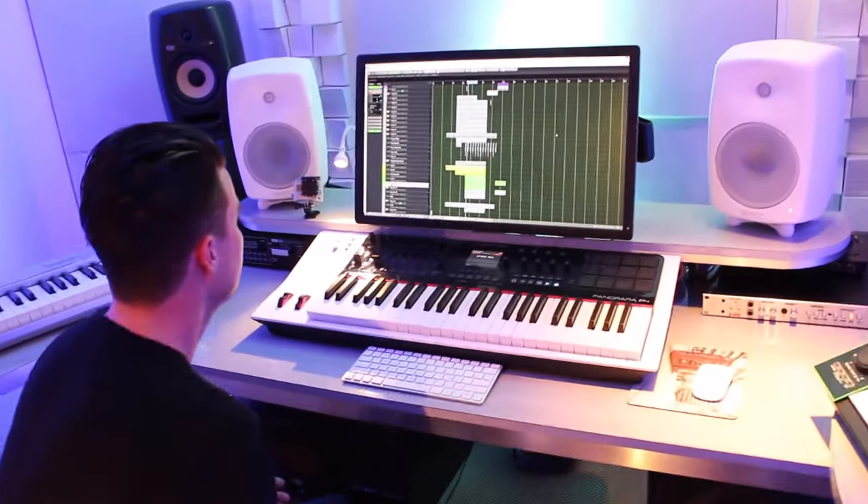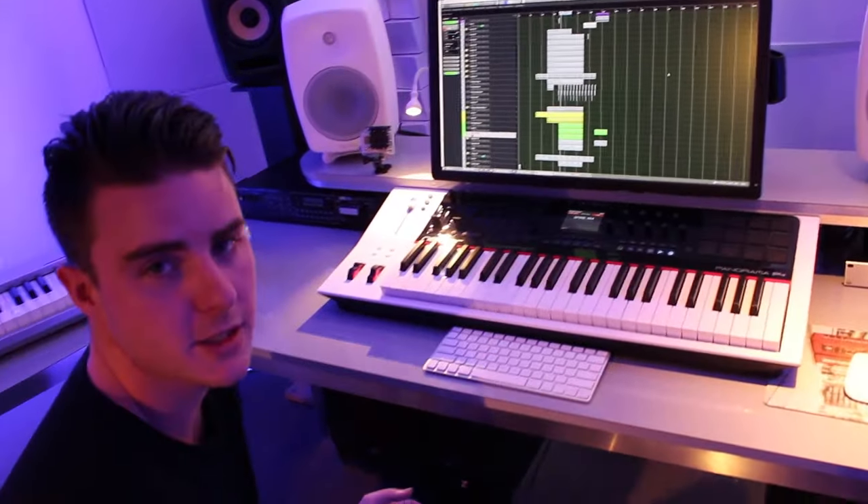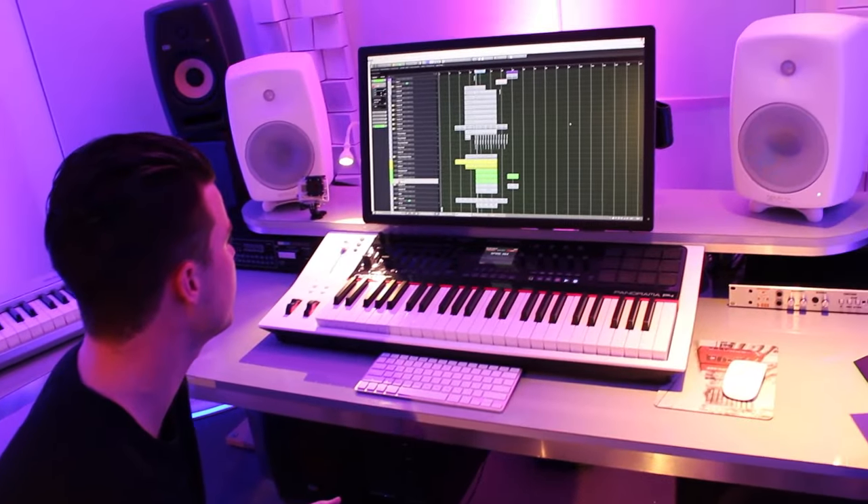As you all know we have a lot of cool releases on Armada, Musical Freedom, and Flashover. We've actually set up our own record label called Identity which is doing really well. And to show you around the studio we use our top sponsor Cubase — that's our main DAW that we use. We're really happy with that.